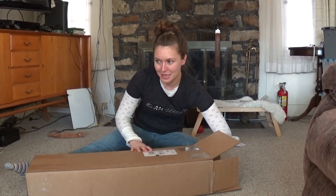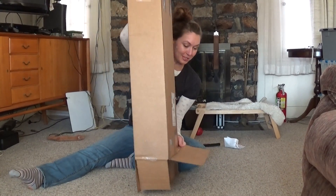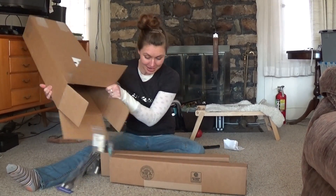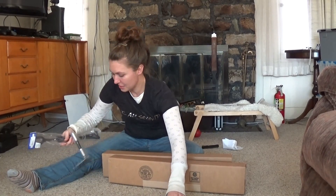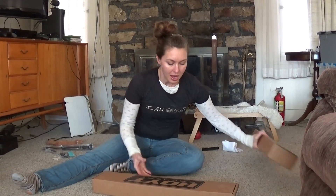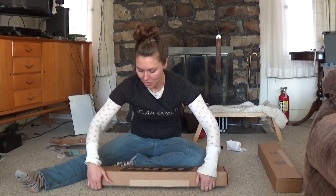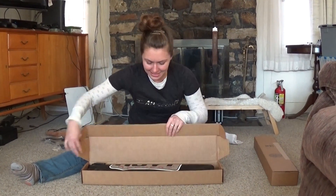Maybe I should have thought this through and opened the box first. Okay, so we have two boxes, and some stuff for another student of mine — that's for a later video. I'll unbox it and then talk about what I picked out and why.